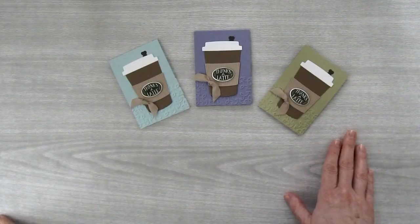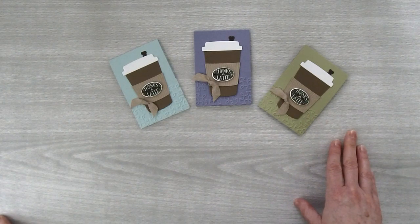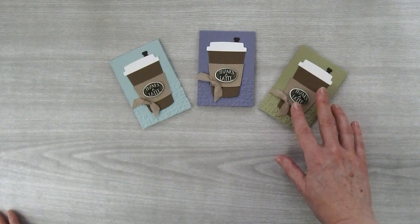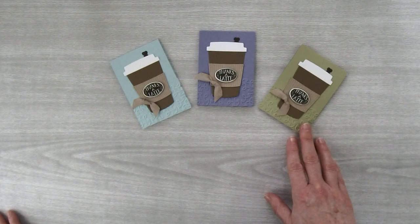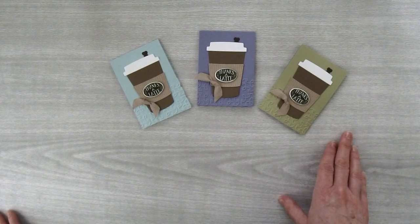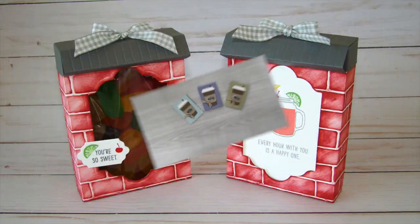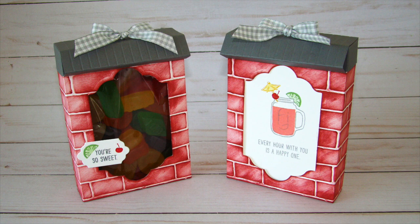So there you go — a really cute gift card holder that would make a great thank you for a coffee lover. Because I kept all the coffee cup pieces neutral, you can use whatever color of cardstock you like in the background, so you can really personalize it to suit the person. All the supplies you'll need to make this cute gift card holder are available for purchase on my blog. I hope you've enjoyed this tutorial. Bye for now.